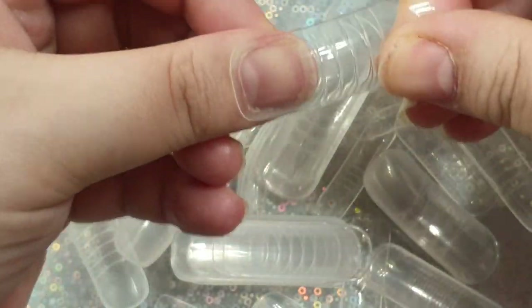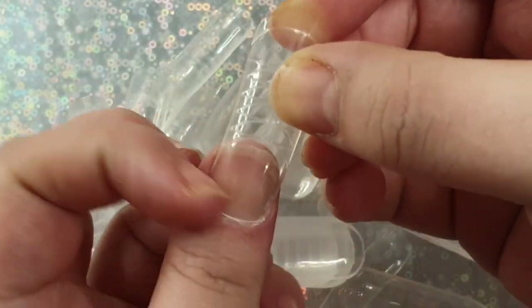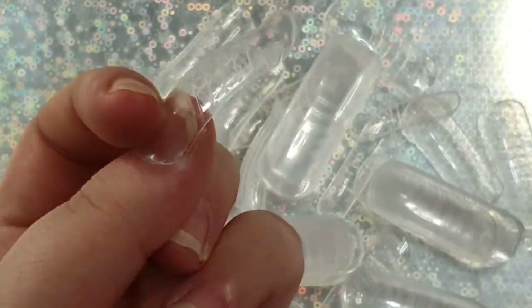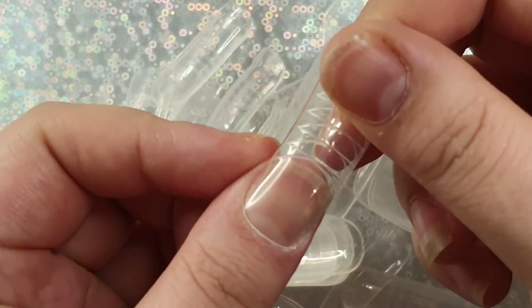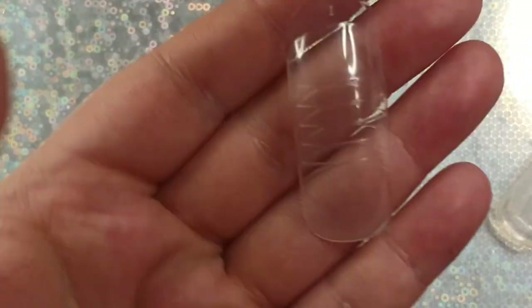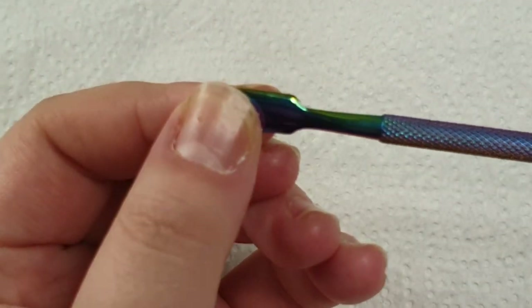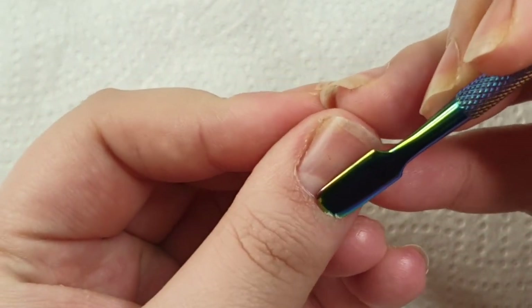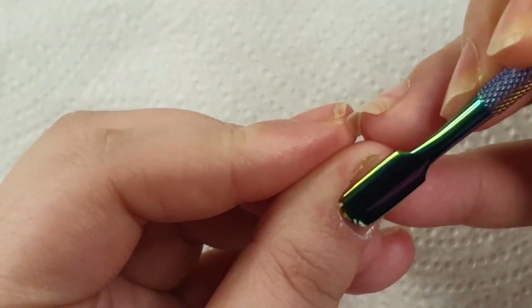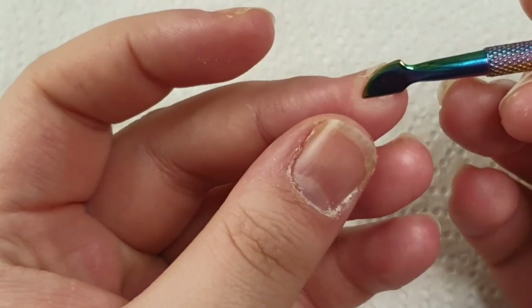Moving on to the dual forms — I'm sizing them up making sure they sit from sidewall to sidewall, they fit the cuticle area, and there's enough space between the nail bed and the dual form. You can get sizes one to twelve; that last biggest size is for your big toe, which is absolutely massive.